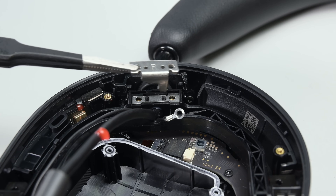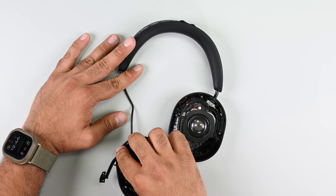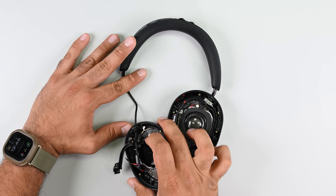With the driver out, I can remove this grounding cable and two brackets so I can finally show you why it's so important to have a connection point on the outside of the ear cup for the cable running through the headband.